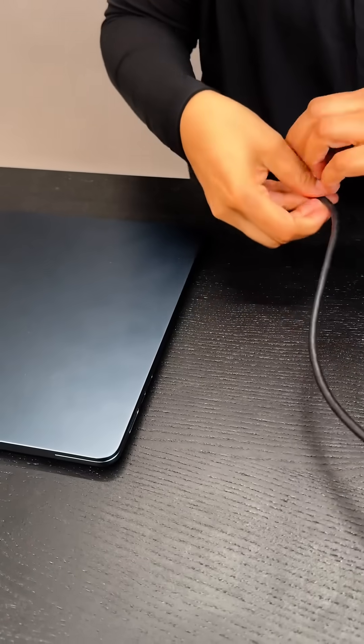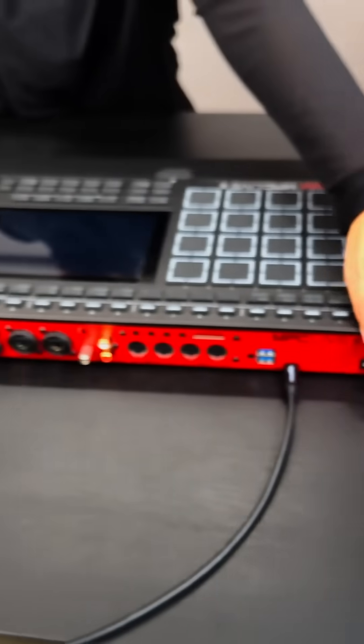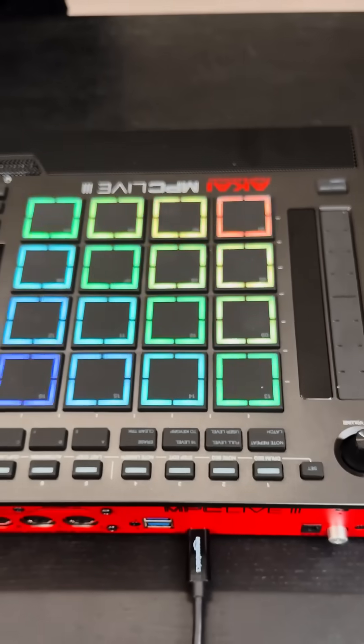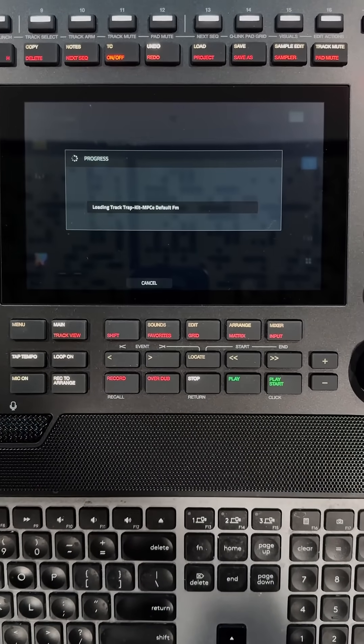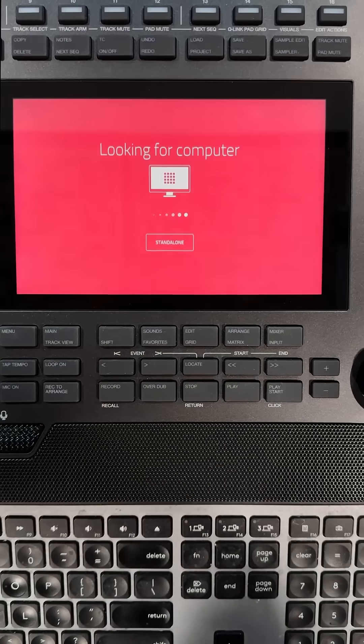Use a USB-C data cable to connect the MPC to your computer. Now, power on your Live 3. To format the drive, press Project, then Menu, followed by the microchip icon and finally press Computer Mode.